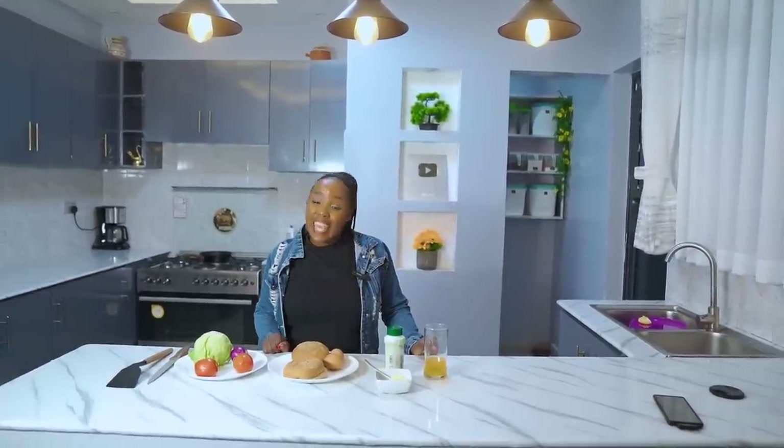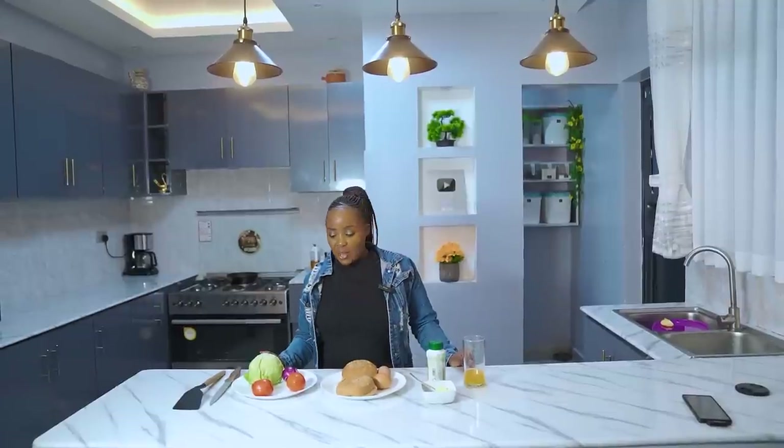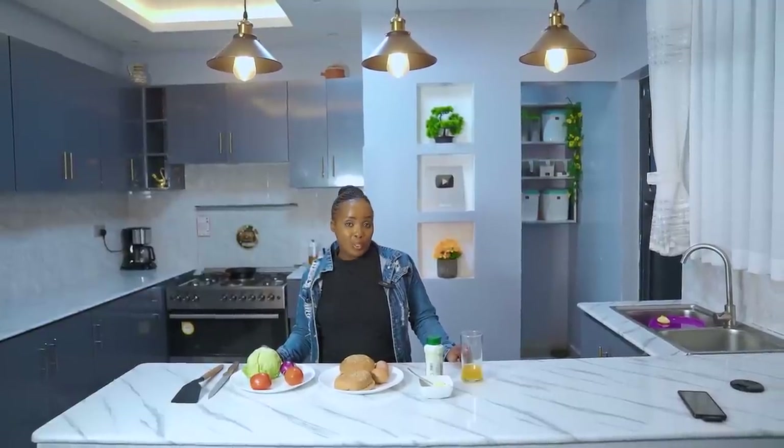I am super excited that I can finally do a recipe in my kitchen after a long time. Growing up is a scam! So we just decided, let's give these people recipes as time goes by. I am super excited because today, ladies and gentlemen, I am here to teach you how to make an amazing breakfast meal — a meal that most of you may have never even thought about.